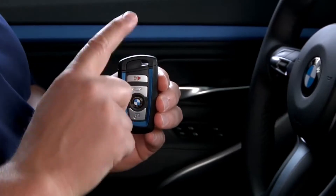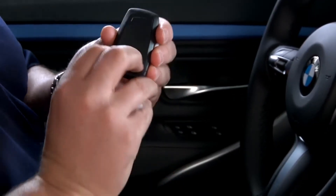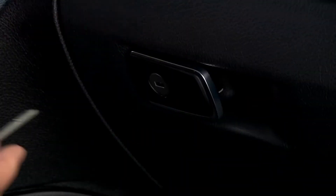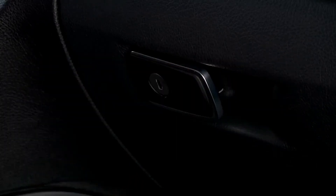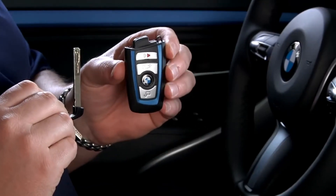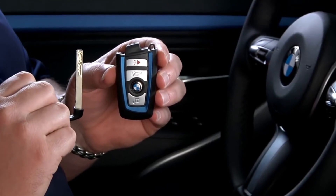Next, take out the mechanical key from your key fob by pressing the button on the back of the key fob and then pulling out the key. Use the mechanical key to lock the glove box. The trunk now cannot be accessed without first unlocking the glove box and releasing the trunk lock. You can then give the key fob to the valet attendant and keep the mechanical key on your person, ensuring your trunk's contents are secure.